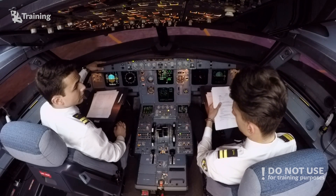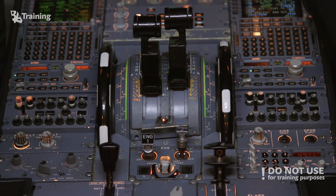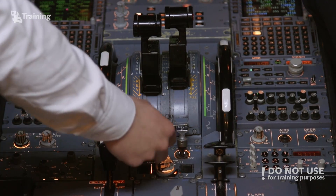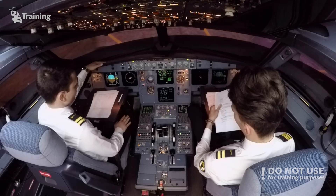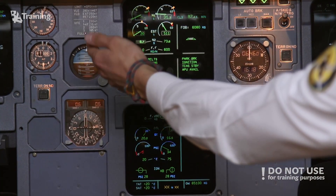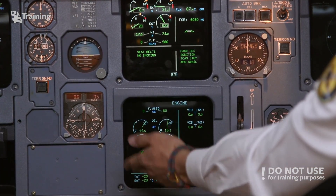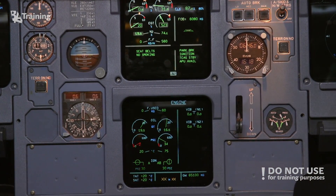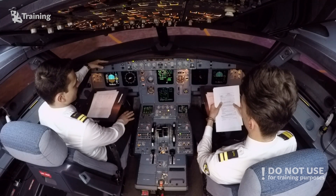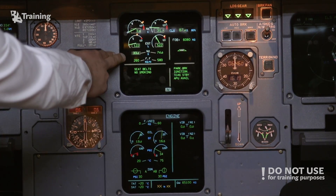Receiving engine start — apply the normal engine start procedure. Engine mode selector: ignition start. Ignition start. Engine master one on. Engine master one on. So right now we can see that the N2 is increasing, the pressure is increasing, and we will just have to wait until the engine spools up to idle power. We see the EGT rising; N2 is rising as well.